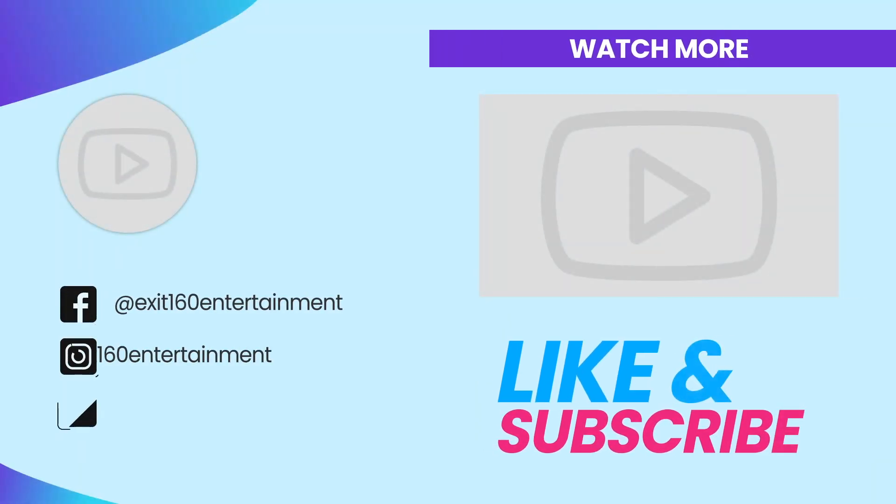I can close the job out and move on to the next project. I hope everyone enjoyed the video. Until next time, be sure to like, subscribe, and join the Exit 160 movement. Peace.